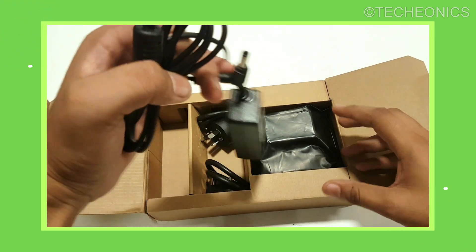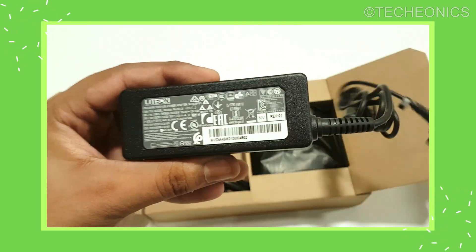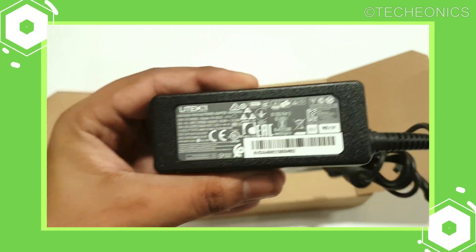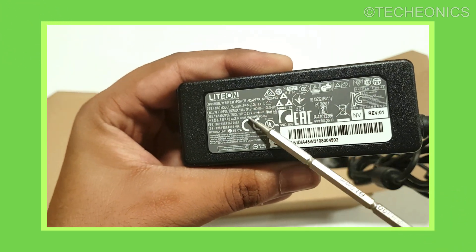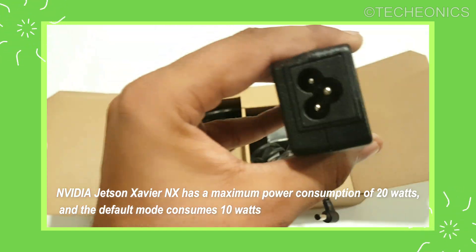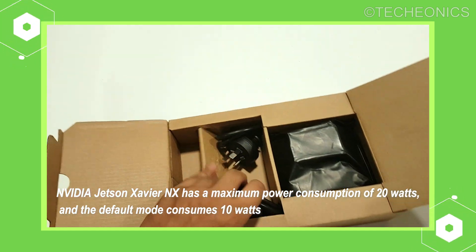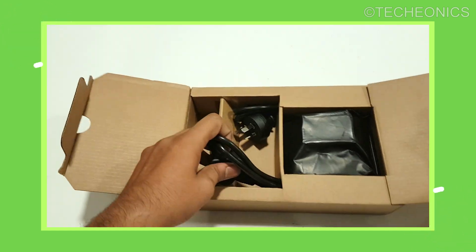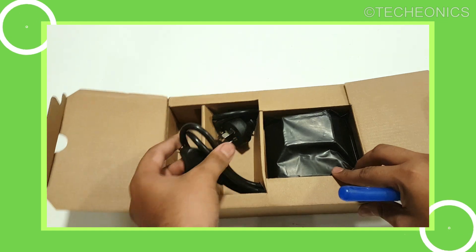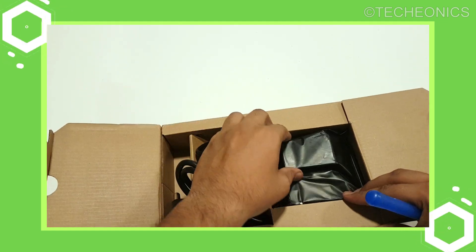In the box we got the power supply and the Jetson itself. The power supply is 19 volts and 2.3 amperes — a 45-watt supply. Although you can also use a simple 5-volt power supply, this is the recommended one. We also got two plugs included: an Asian plug and a European plug, which is a nice touch.